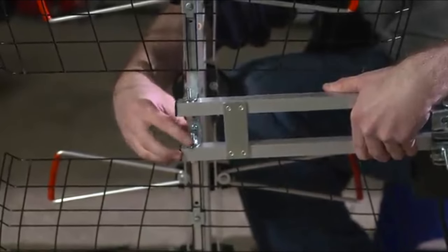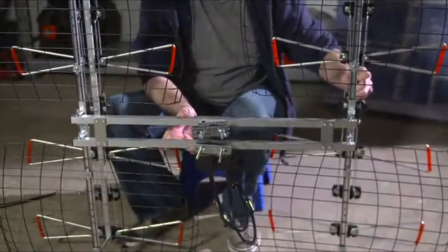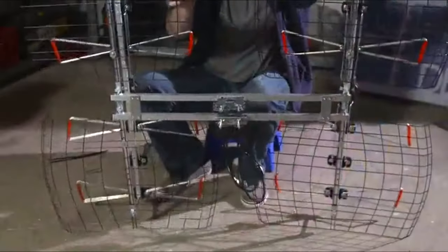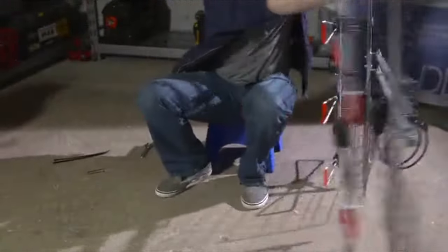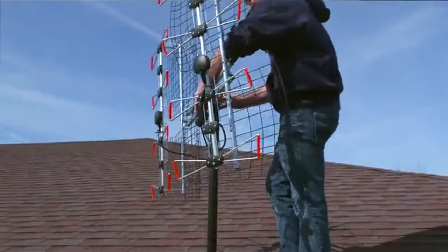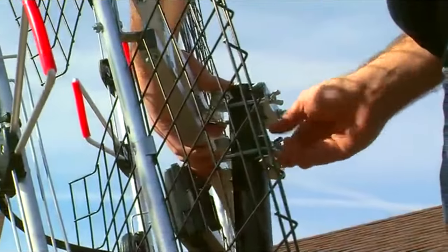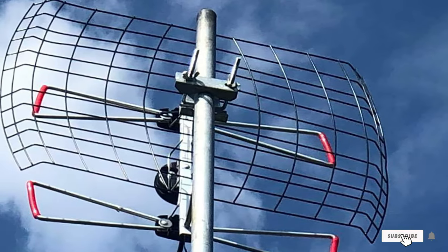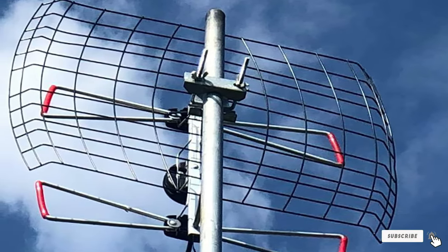Thanks to specially designed brackets that let the panels target towers in several directions, this antenna is ideal where roofing materials reduce incoming signals or there's heavy foliage around the area. Its reflector also helps focus the antenna's power for extra range, plus protects against multipath interference.